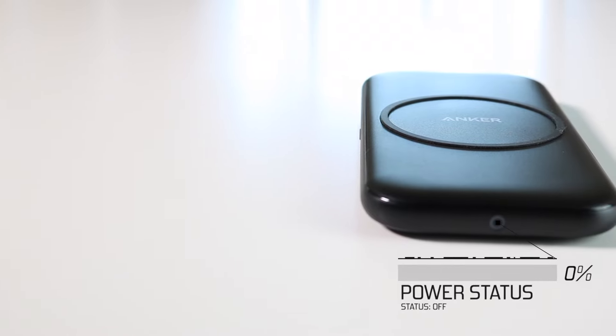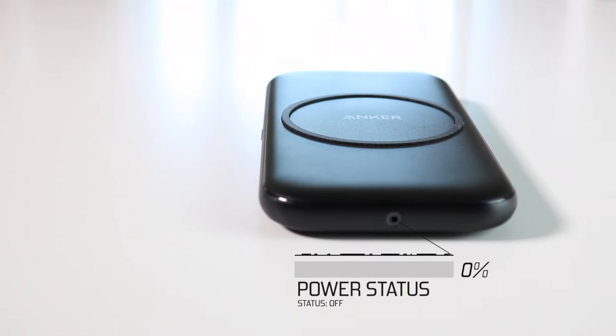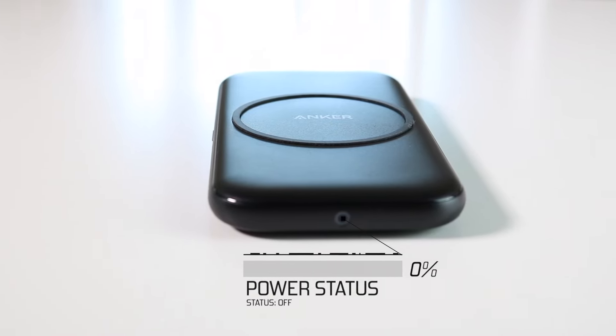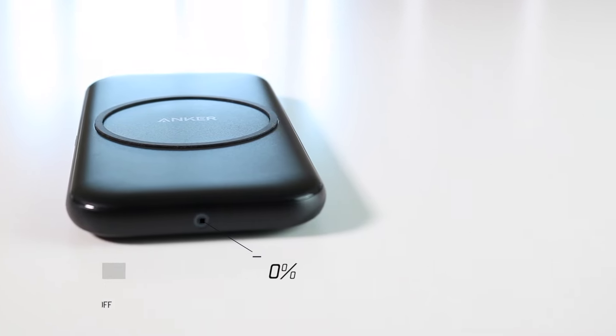The front of the device does have this nice power light that lights blue, and it lets you know that it's charging the device. It also lights up when the device turns on as well, which is a cool plus because it's on the front of the device and not on the top.